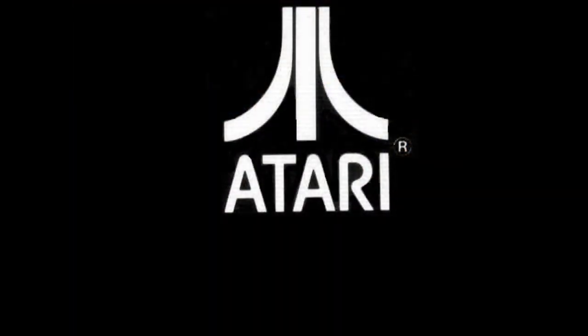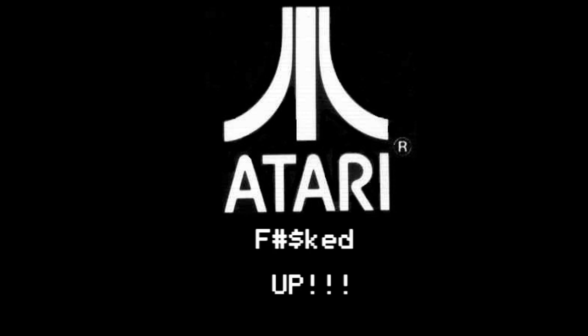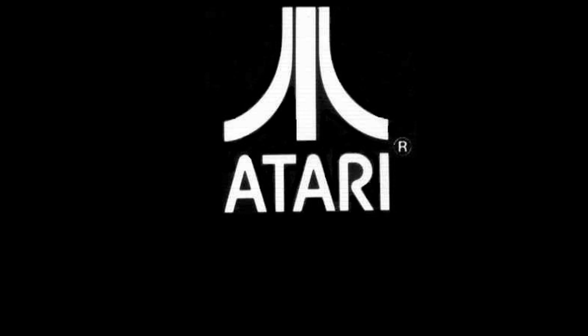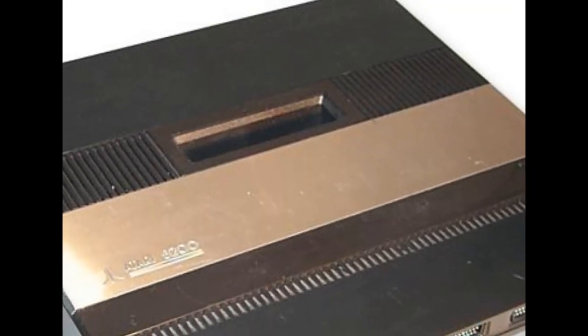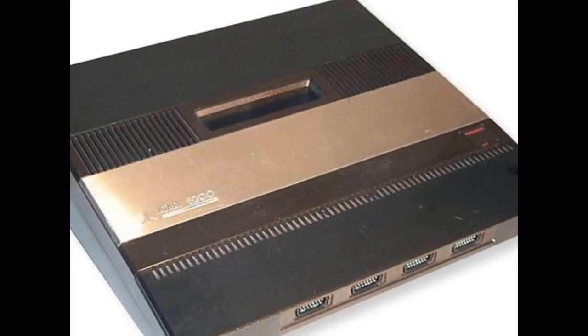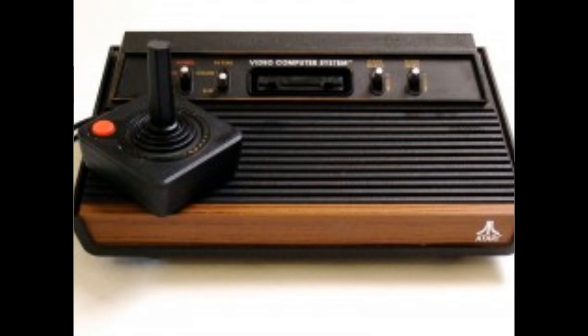Then Atari finally admitted they messed up. They wanted to make a smaller version of the 5200 called the 5100, also known as the 5200 Jr., but this idea was cancelled as the 5200's lifespan only lasted two years. The price tag was $680, so that wasn't attractive either. The result of Atari's catastrophe with the 5200 only prolonged the life of the nostalgic and classic 2600.